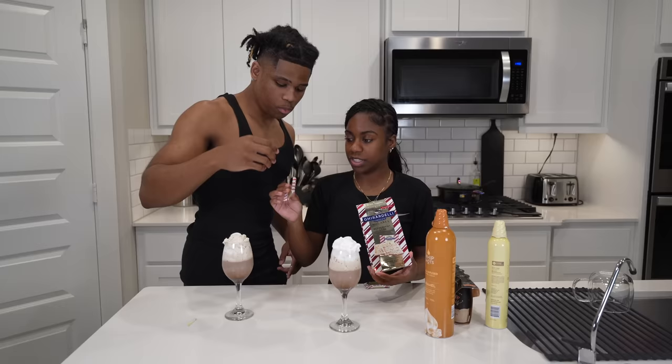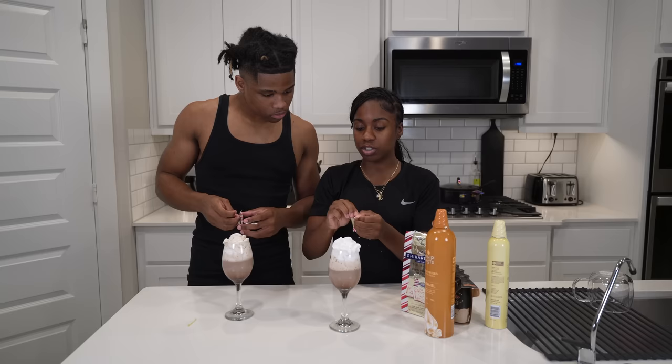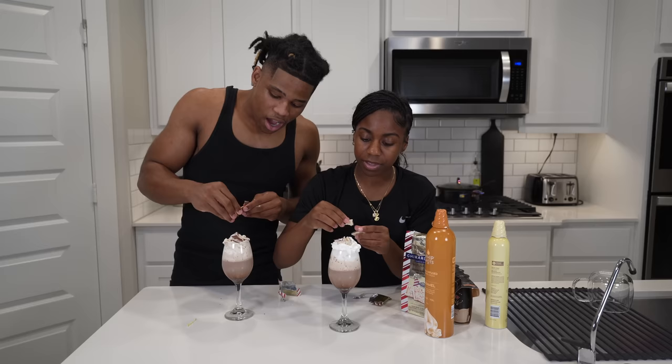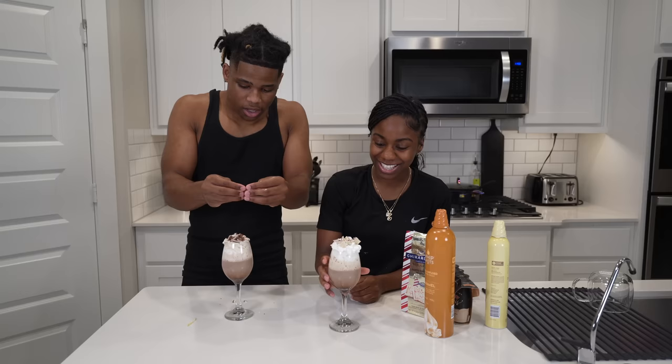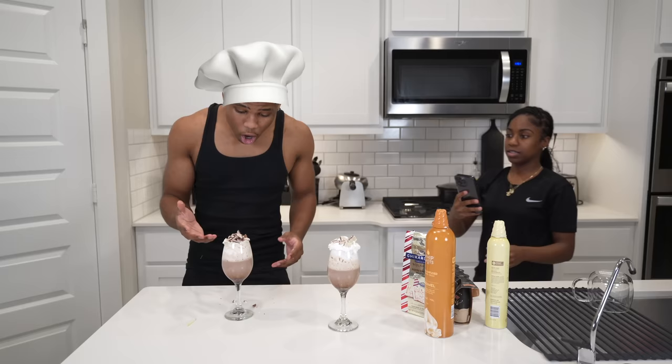We got the candies. This is the candy that Cardi B used — it's the peppermint bark by Ghirardelli. I already had this candy at home. You're supposed to break it up and put it on top, you know. We ain't got no grinder. Honestly, I want to make it more fancy. I'm really gonna be decorating the edge of the drink — y'all are gonna send me a job application. There we go! I'm crumbling it up. Y'all, I'm not gonna lie, this looks good — this looks phenomenal!